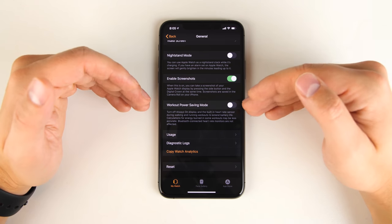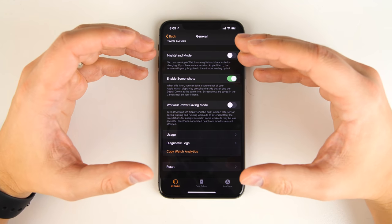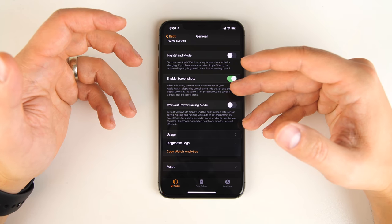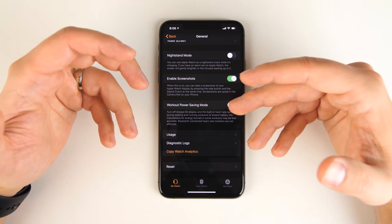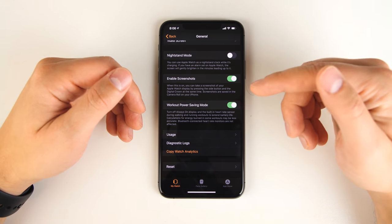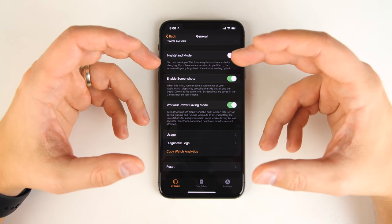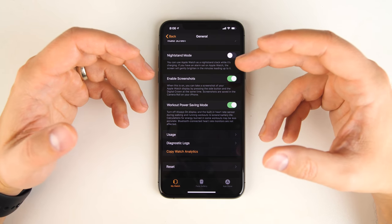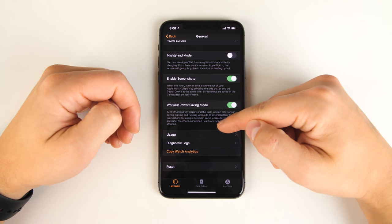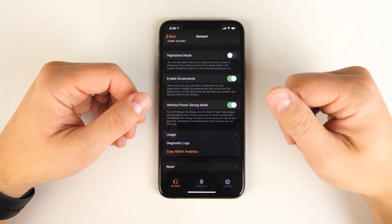Below enable screenshots is another important option called Workout Power Saving Mode. This is great if you forgot to charge your Apple Watch but need to track a long run and don't think the battery will last. Turning this on will disable the always-on display and the built-in heart rate sensor, but it will still track steps, total distance, and duration. It'll also try to estimate calories burned, but it won't be as accurate without heart rate data.